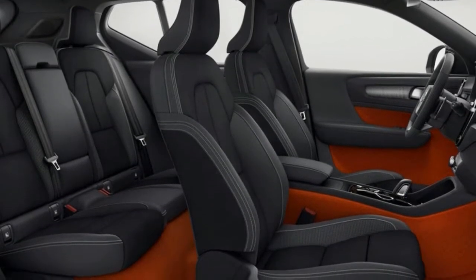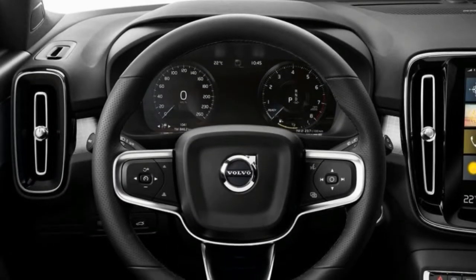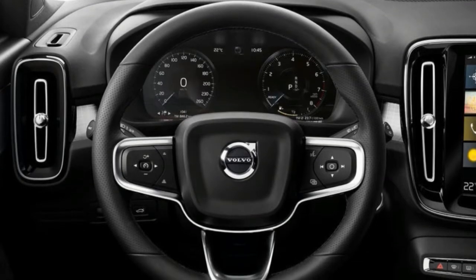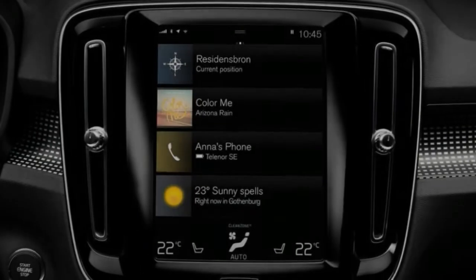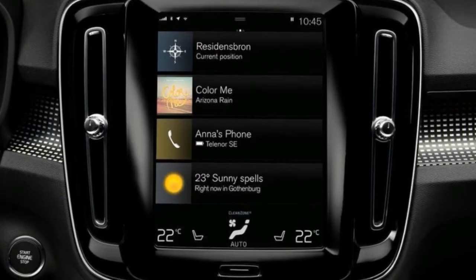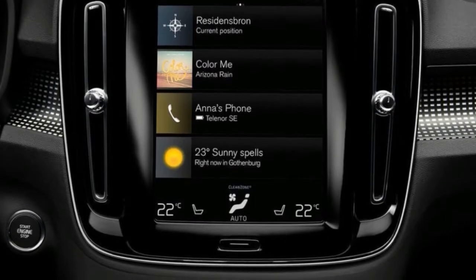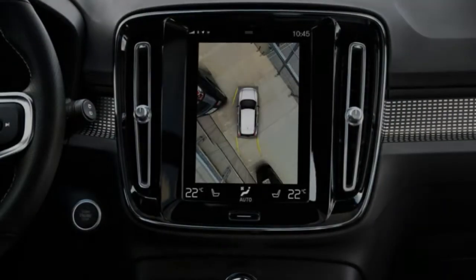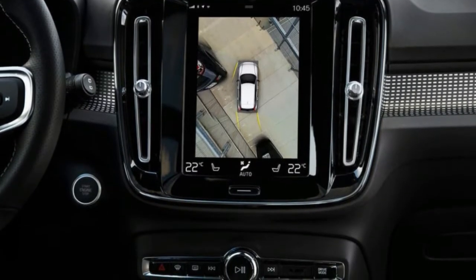Entry-level Momentum trimmed cars get LED headlights, automatic wipers and lights, rear parking sensors, 18-inch alloy wheels, cruise control, plus a wealth of Volvo safety technology fitted as standard. Inside, you will find dual-zone climate control, keyless ignition, electric windows, and Volvo's Sensus infotainment system complete with a 9.0-inch portrait touchscreen display, DAB radio, sat-nav, and Bluetooth and USB connectivity.